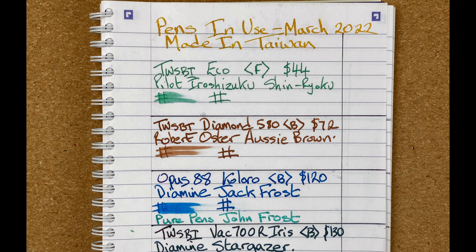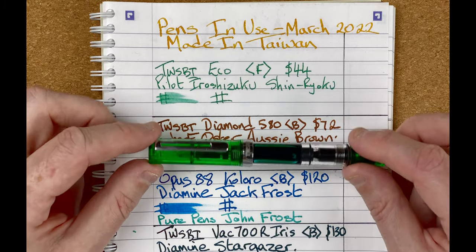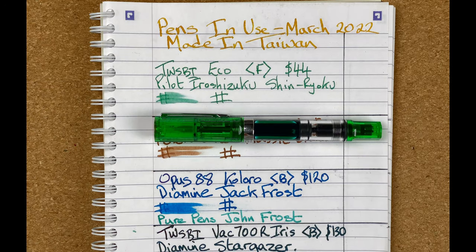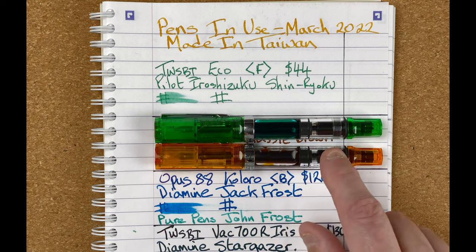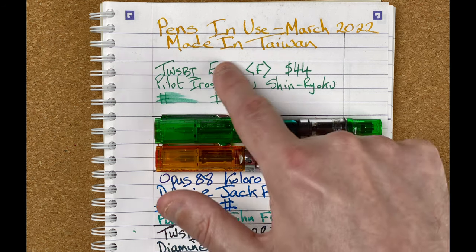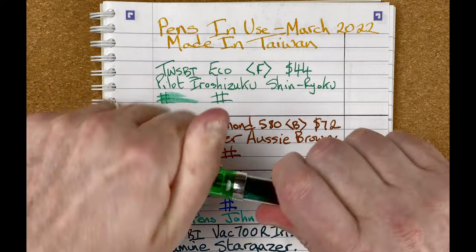Which pen comes in at position number six? It has to be the Twisby Eco. I love this pen — I love the colour of it, I love the feel of it. I've got a number of Ecos, and each month in the pens in use you do see another one. This one is orange rather than the green. It has a 1.1 stub in, that's why I use it for writing my titles and scores. But we were using the green one this month. This one comes with a fine nib.